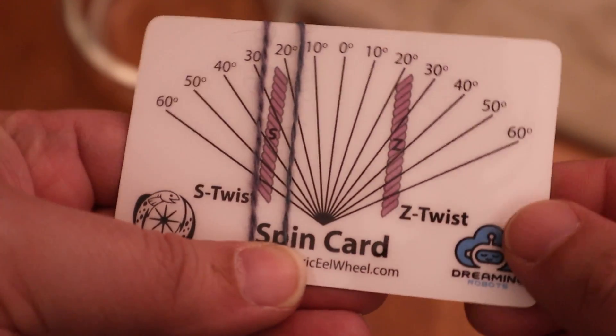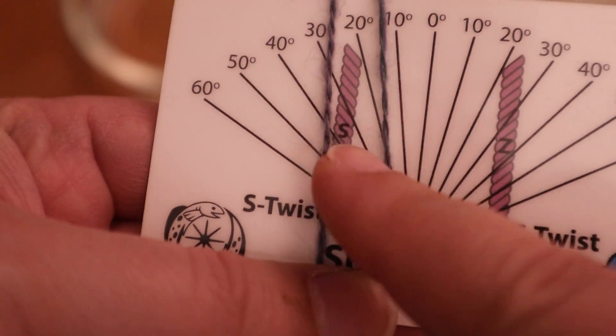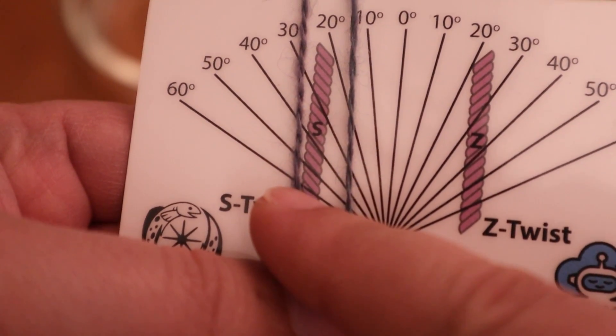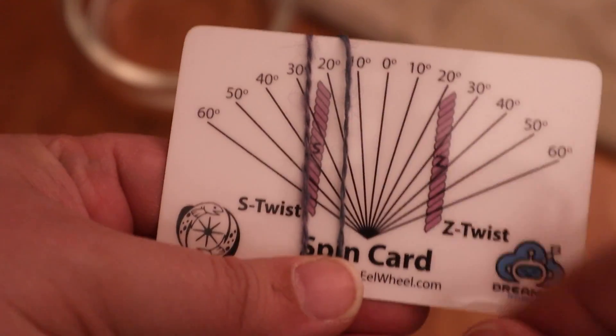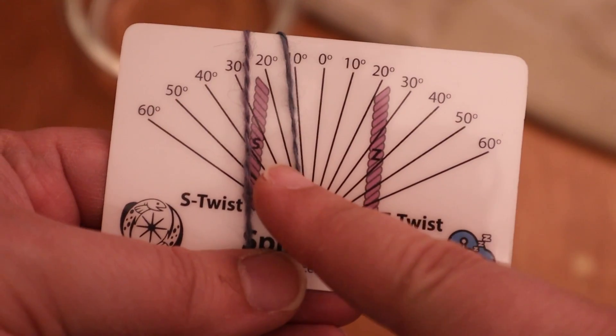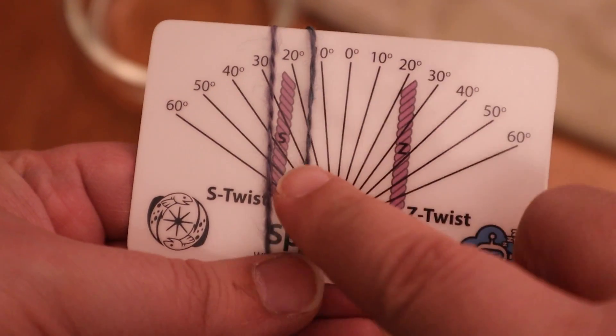I have this spin control card from Dreaming Robots that came with my Eel Wheel Nano. I've put both yarns on here to get an idea of what the twist angles look like. The one on the right is the dry yarn and the one on the left is the re-wetted, re-energized yarn. I'm actually surprised by how much difference there is. The dry yarn is almost relaxed at a 20-degree angle of twist, but the re-wetted yarn is much higher — pushing into the 40-degree angle. There is a visible difference, and that's really exciting because there's a point to the video!